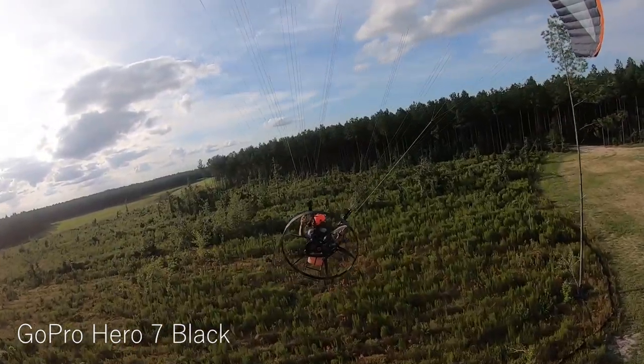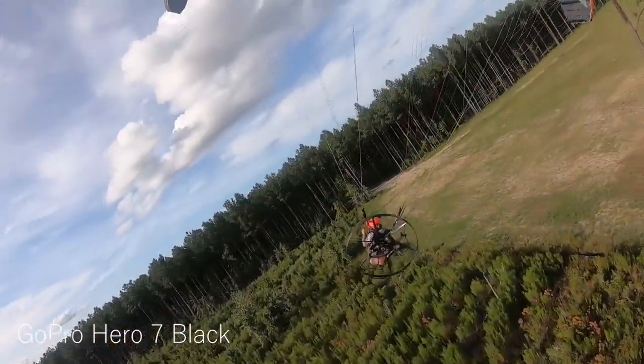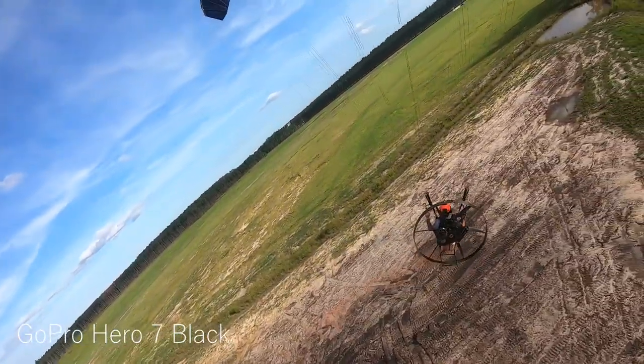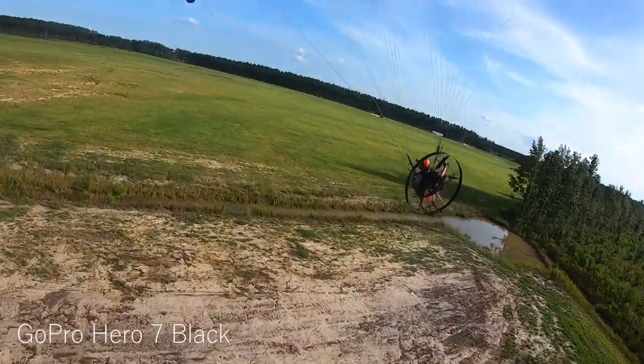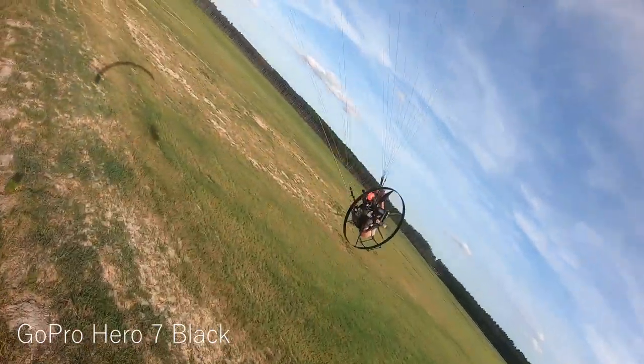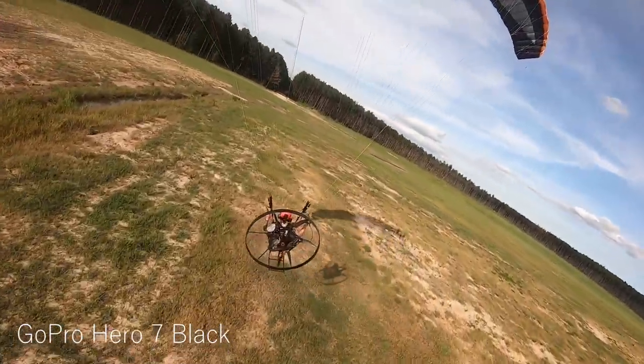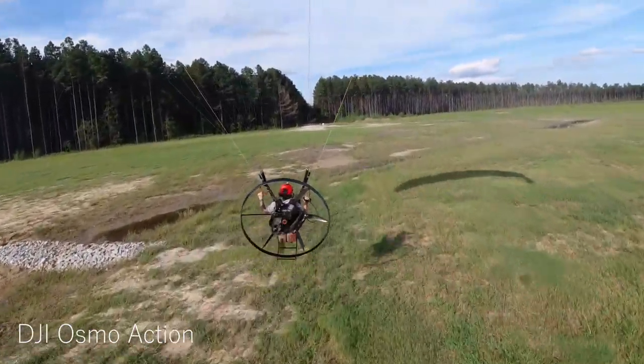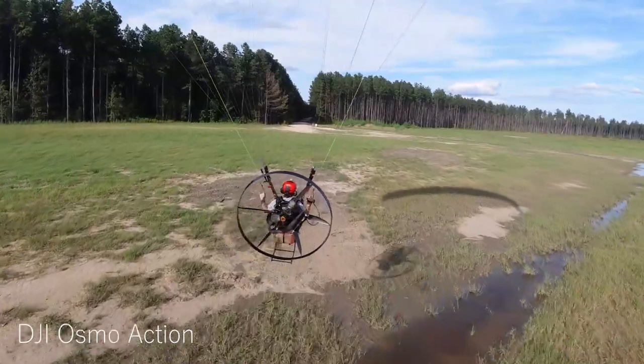A little close down here with this tree. It's nice out here, man. Three weeks of no flying — this has killed me.